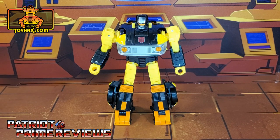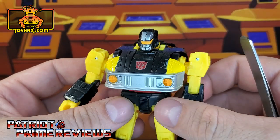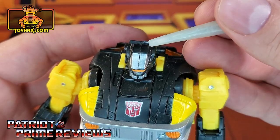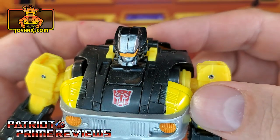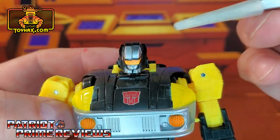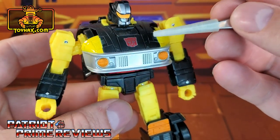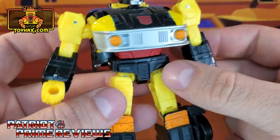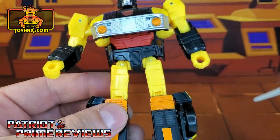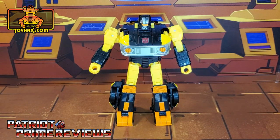In robot mode, straight out of the packaging, Jackpot is a very bright bot — primarily black, yellow, and orange. The colors really work for this guy. My only complaint with this figure, as I said in my review, is why did they do this split right down the center of his head? That is very off-putting. Fortunately they didn't split the visor, but the chin and the forehead are off. Paint applications include the Autobot logo on the chest, a silver fender, orange headlights, paint applications on the knees and feet, and some red for the stomach area. There is Jackpot in robot mode before.